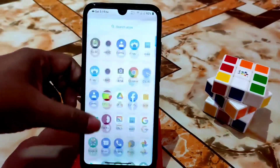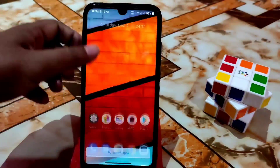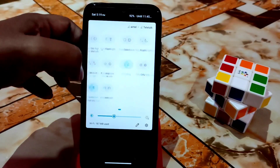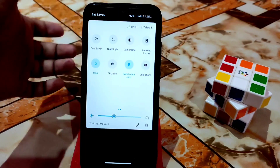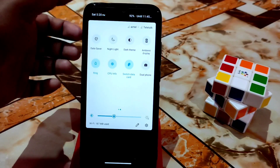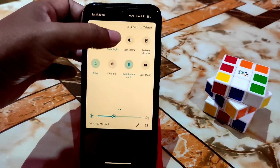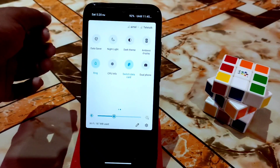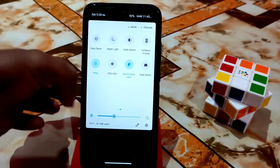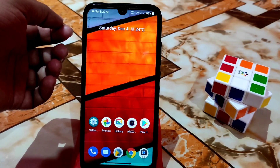The experience is butter smooth — no lag at all, not a single lag. There are many toggles available. You can see CPU info, enable night light, and dark theme — all working fine without any issue. If you liked the video, please subscribe and hit the bell icon so you never miss further updates.